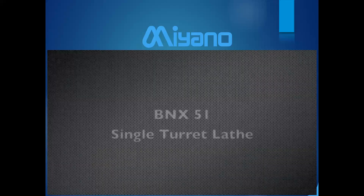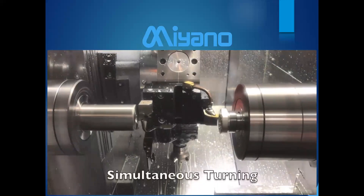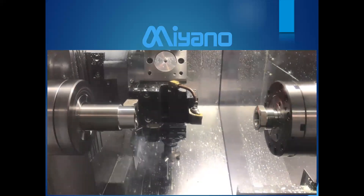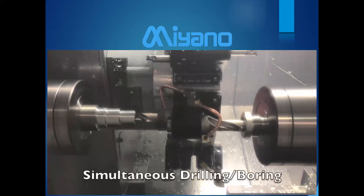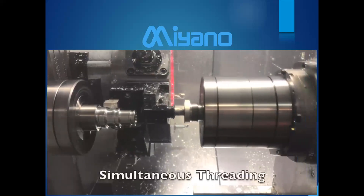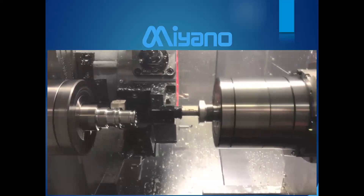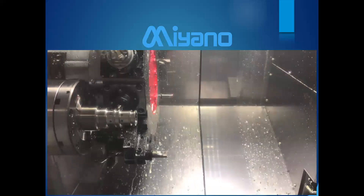Here's another option for better productivity. Not everyone may think the multi-turret machine is right for them. This machine is a single-turret BNX-51 with a live turret and a sub-spindle. It can do simultaneous turning on both spindles because the sub-spindle has both an X-axis and a Z-axis, allowing drilling and boring to be done at the same time — sometimes even using a drill as a boring bar. Parallel threading can also be accomplished and does not have to be the same pitch or length. Many operations can be combined, which is a huge savings over conventional single-turret machines.